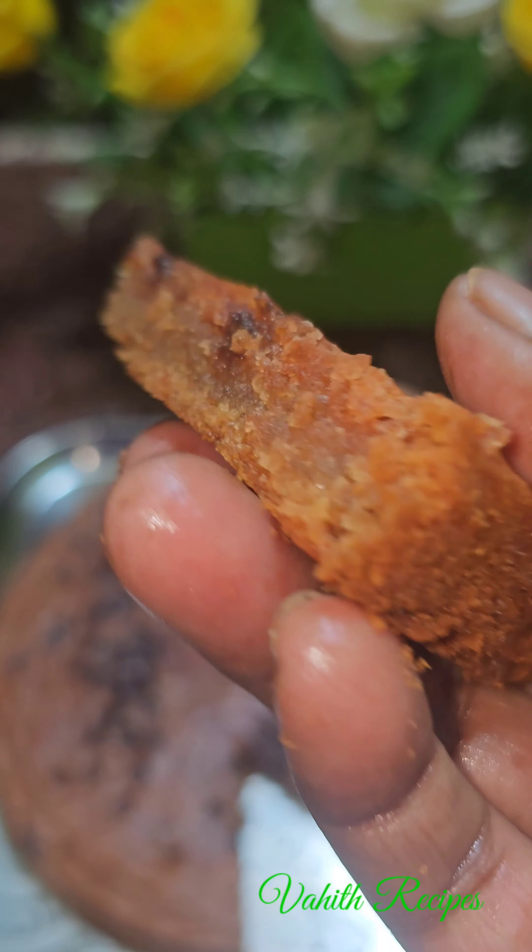This cake is made with a digestive biscuit. It will be soft and nice. If you have tried this cake recipe, please comment your feedback. Subscribe to my channel and click on the bell button.